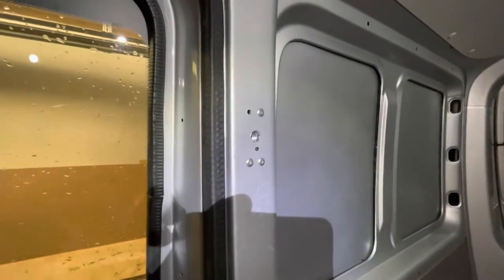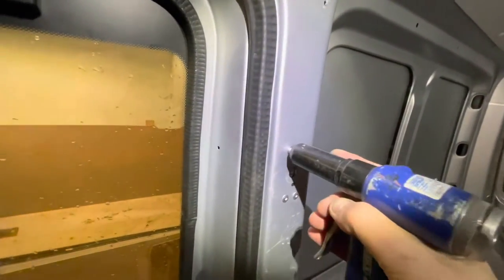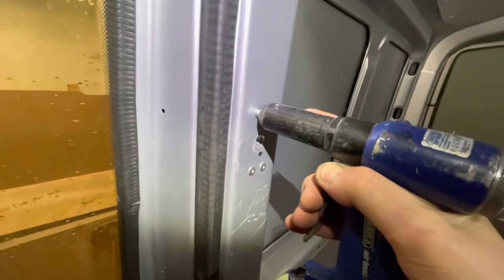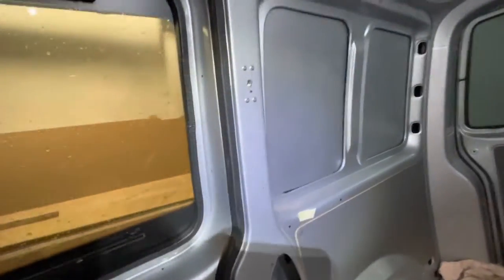I've got the plate in and I'm just riveting it in — let me just get the last one in. All the edges I've touched up with primer, and I've rubbed some primer around the rivet before I put it in, so when it squeezes up all the paint gets oozed over the shiny metal. And that's it — I'll touch up that edge, and that's one seat belt ready to go.